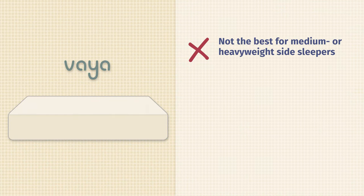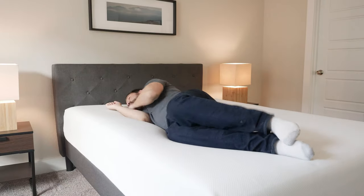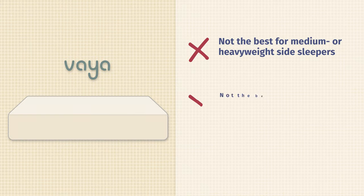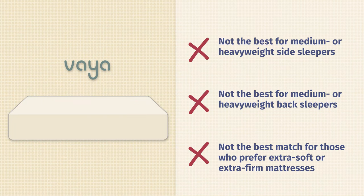Now let's talk about the cons, or who this mattress may not be the best fit for. If you are a medium or heavyweight side sleeper, you're probably going to bottom out — there are only two layers, the top layer is pretty soft, so you'll feel more firmness and pressure on your shoulder. If you're a medium or heavyweight back sleeper, you probably need something firmer and more supportive. Stomach sleepers probably want something firmer as well. Also, at a 6.5 out of 10, if you want something extra soft or extra firm, I would look elsewhere.